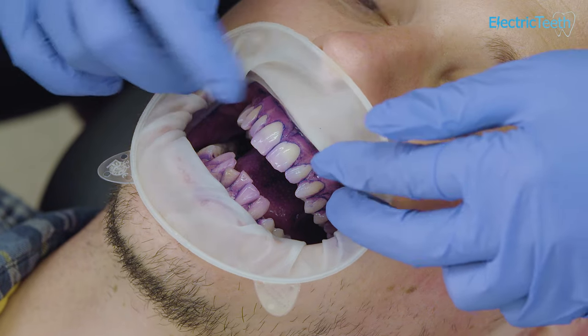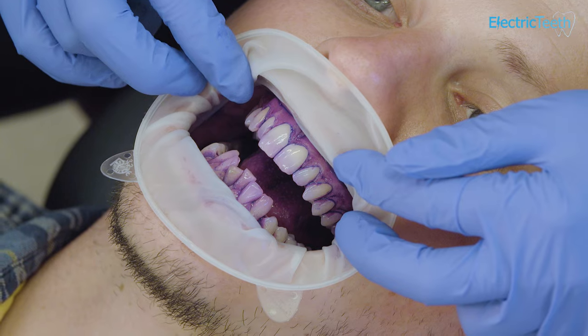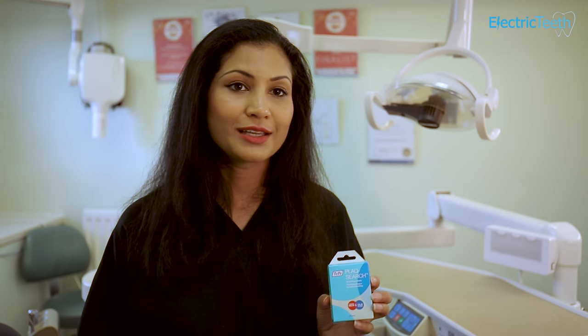So if you were to floss, that would be nice and clear and you'd be removing that debris from in between your teeth — that would be nice and white then. Don't worry, it does come away, so you won't be walking around with red or blue teeth for the rest of the day, and this is great for adults and for children to use to indicate areas that you're missing when you're brushing your teeth.